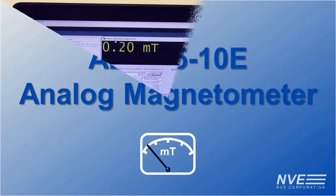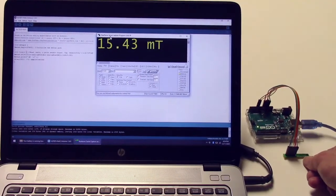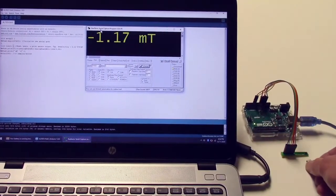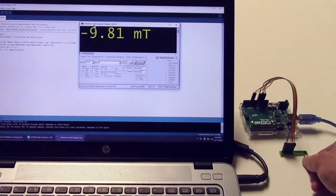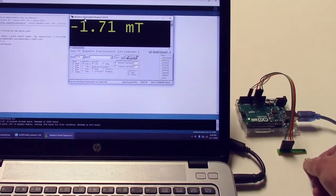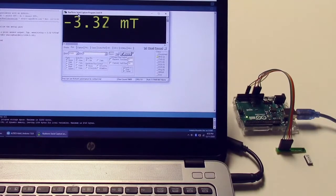Finally, we soldered an analog sensor to a prototyping board and connected it to an Arduino. These analog sensors have a 300 kHz bandwidth, so they're great for high-speed applications. The Arduino analog input is limited to 10 bits of precision and 9600 samples per second, but you can use a separate A to D converter with our analog sensors for higher speed, more precision, or both.